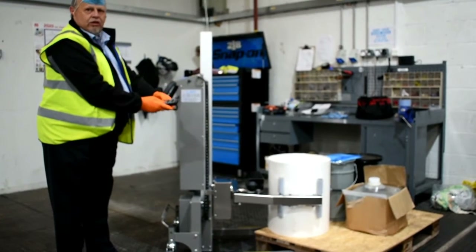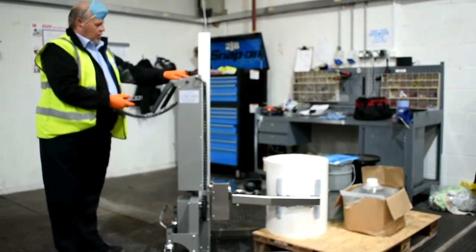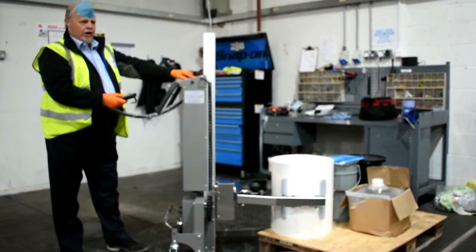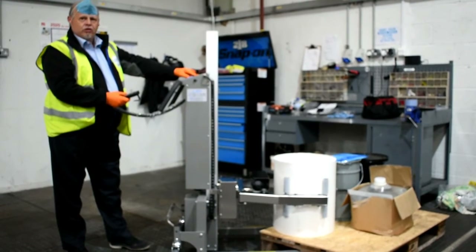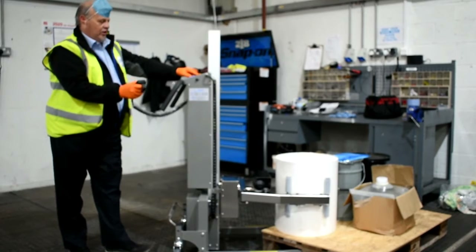You'll notice that the lifter centralises itself once you close onto the clamps. You'll know it's closed off when you've got the pressure, because you'll get a green light on the control at the top showing you've got the reel clamped.